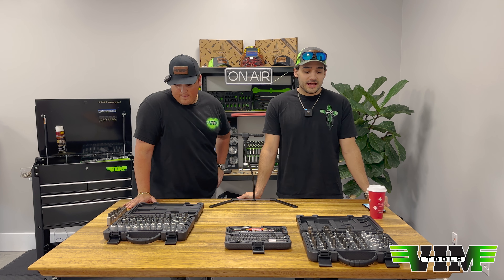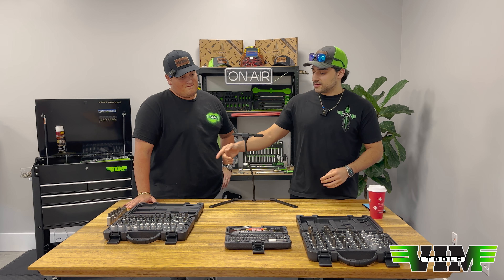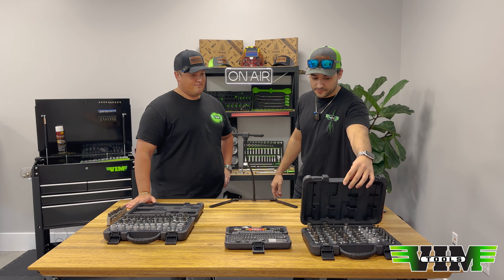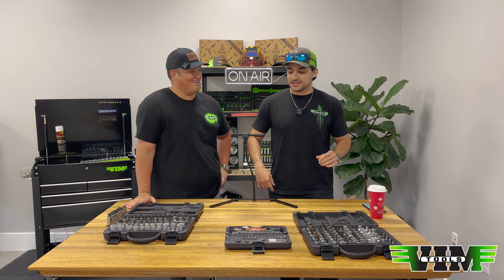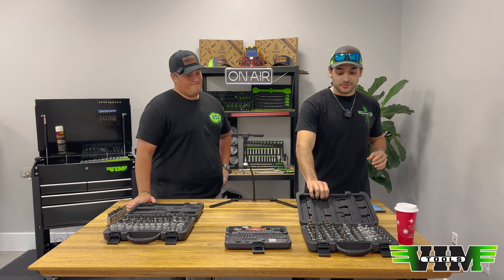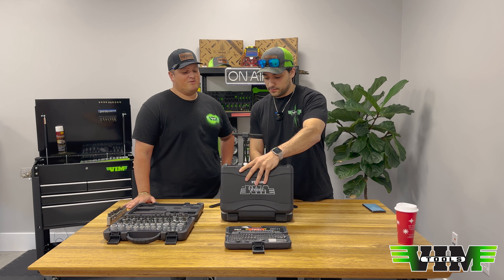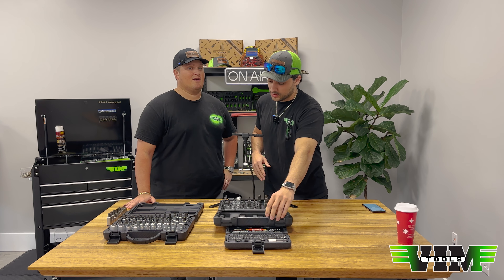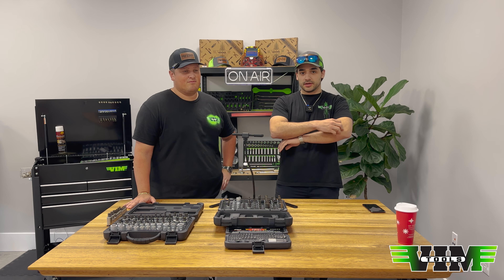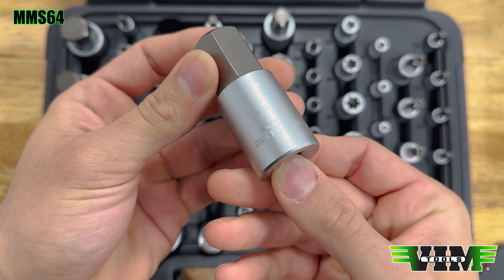We have our master sets back in stock. We have the TMS77 and the MMS64 back in stock, along with some of the subsets, and we're going to have a lot more coming pretty soon in different variations. We just wanted to show them to you again because we do have them in stock after a pretty long while of not having them. We've got them now and we're going to have them indefinitely.